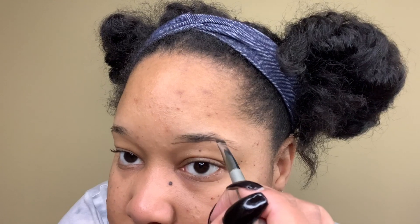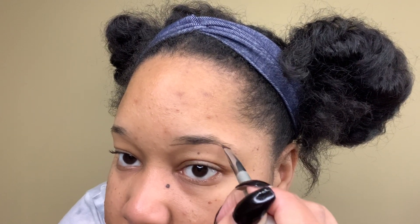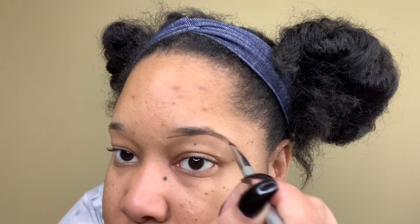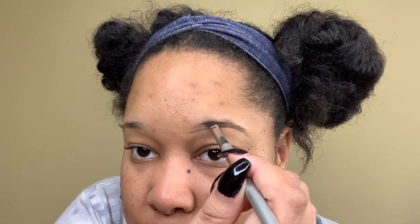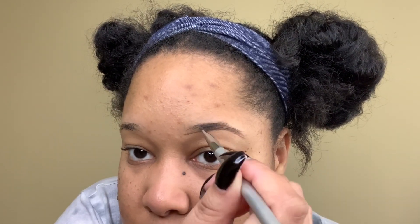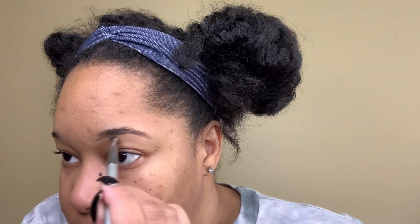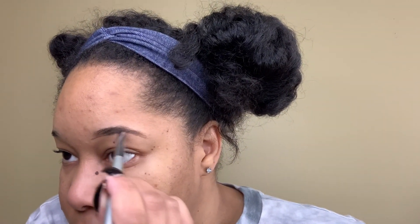I'm filling in my tail, and my brows are a bit more sparse so I basically have to create a brow. Of course, no brows are the same — one brow may look a little different than the other. Brows are actually supposed to be sisters, not twins. So just be patient with the process; brows take some time, but trust me, sis, you will get it.